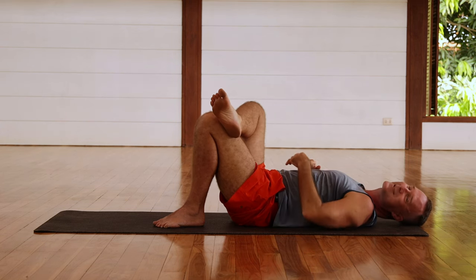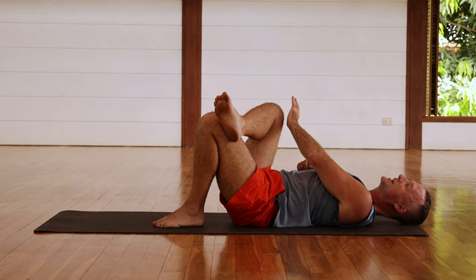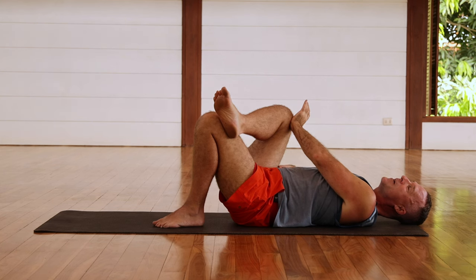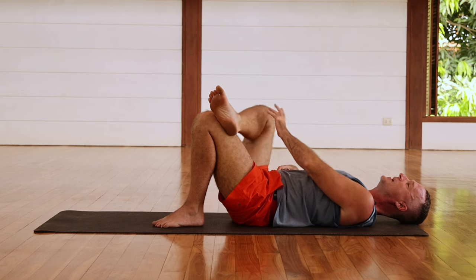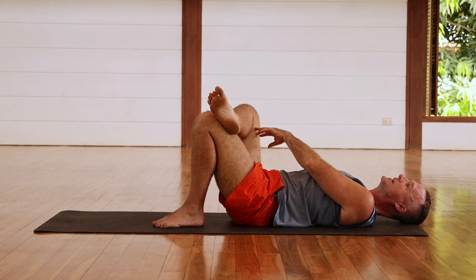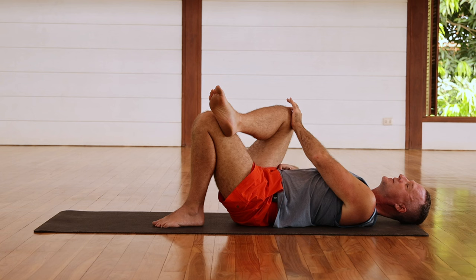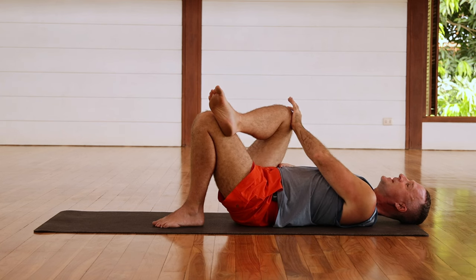If you do these hip muscle activation practices, you're going to notice that your hips start to get more — and if you want to use this word, flexible — but a better word to use is range of motion: your range of motion will improve. Relax and do it again, pressing the knee into the hands for two, three, four, five, six, and relax. One more time, pushing the knee into the hands, and relax.